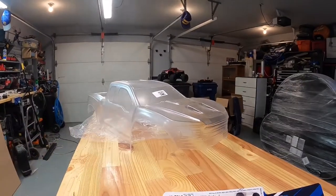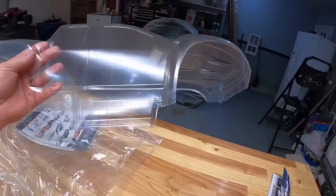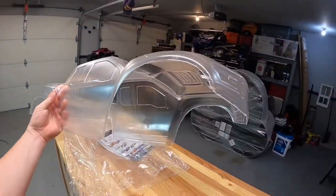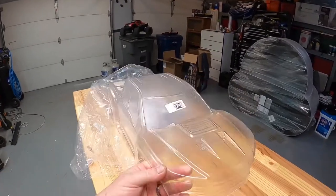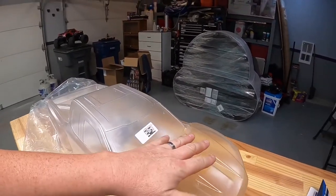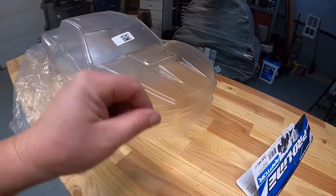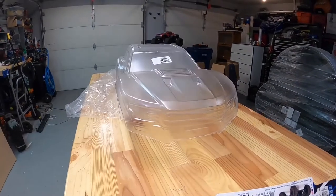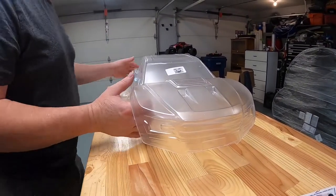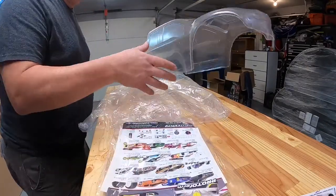That's a pretty good-looking body. It comes pre-cut, which is cool — that means you don't have to mess with it. And with these polycarbonate bodies they come with a protective cover, so when you finish painting you just peel the protective cover off and it's like a brand spanking new fresh coat of paint. Makes it super nice.